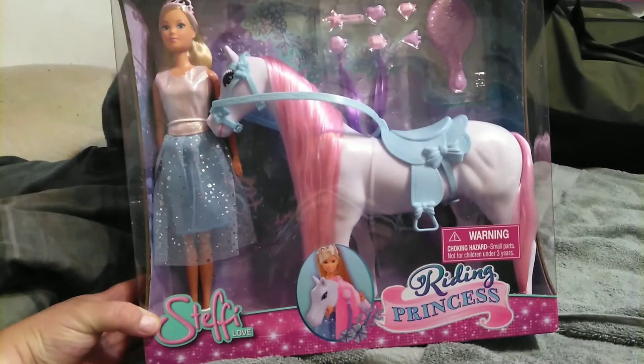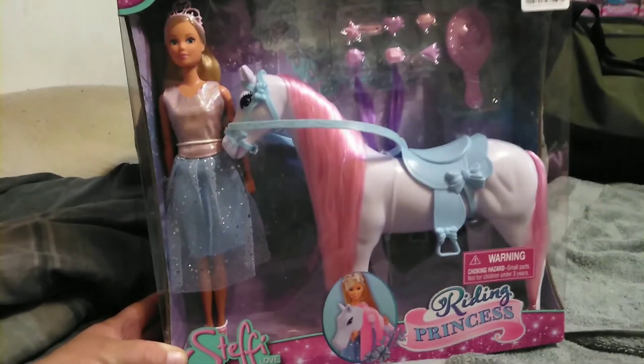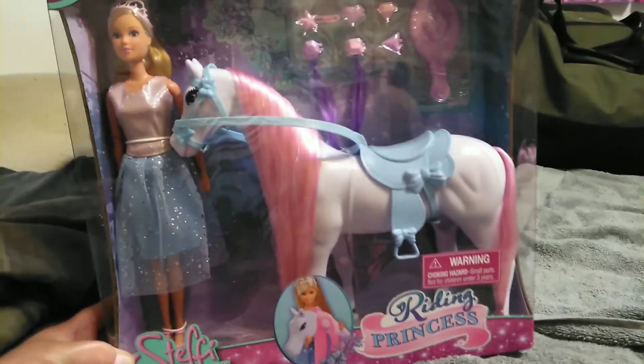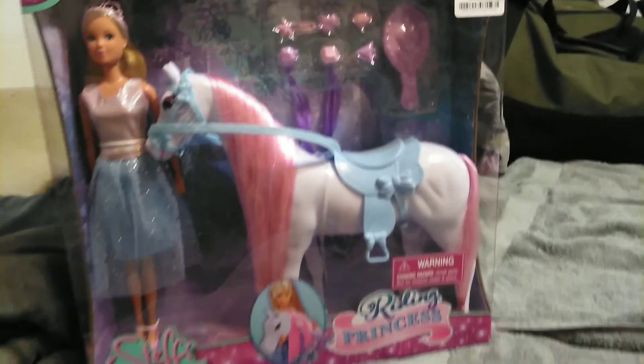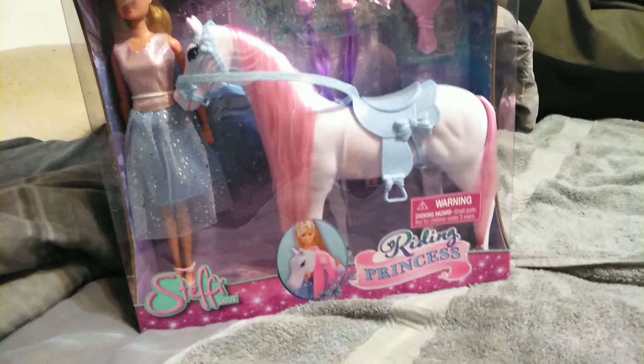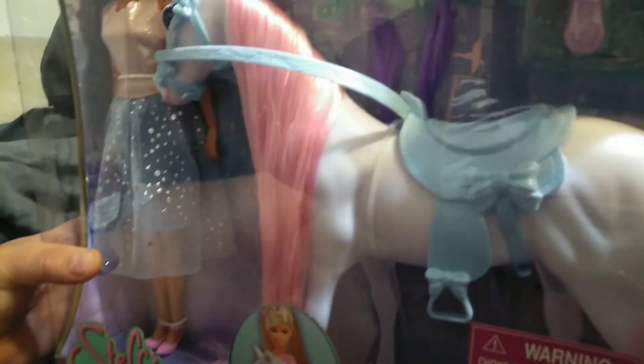This is Steffi Love Riding Princess. I don't know what's going on with the horse — I don't know if it has articulation — but it reminded me of Megan's horse from the My Little Pony movie, even the color scheme. She has really long hair too. This is going to be my first Steffi Love with a horse, so I'm excited for that.